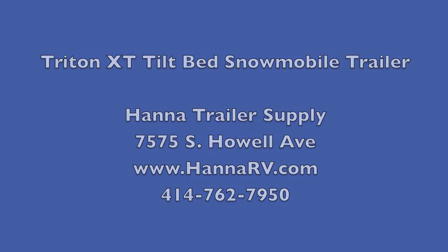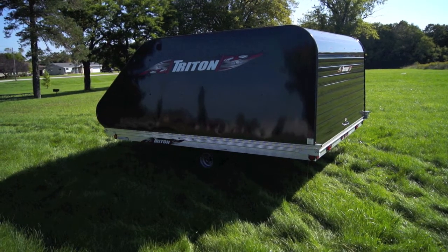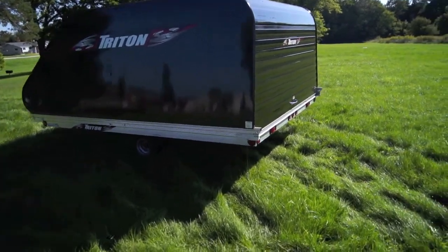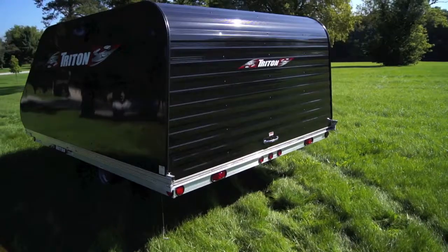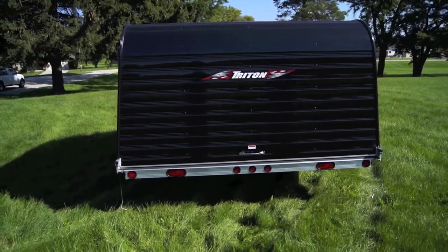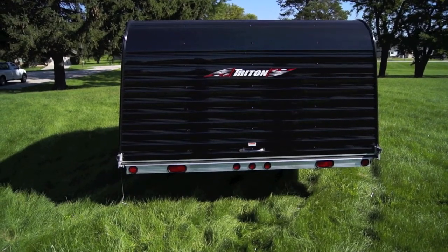Welcome to HannaRV.com. Today we're going to take a look at the Triton XT Tiltbed Snowmobile Trailer with the Coverall. This is an aluminum snowmobile trailer, 2-place, that comes with a gas shock assisted coverall.